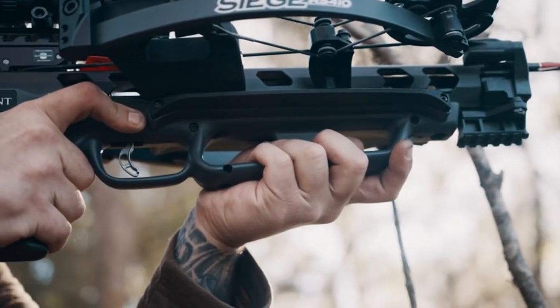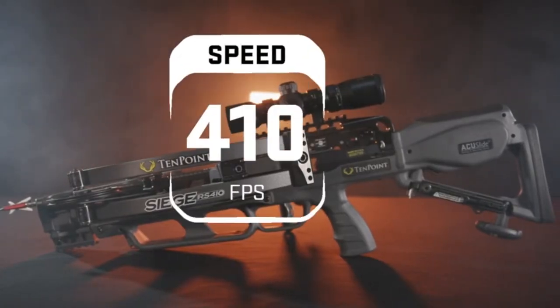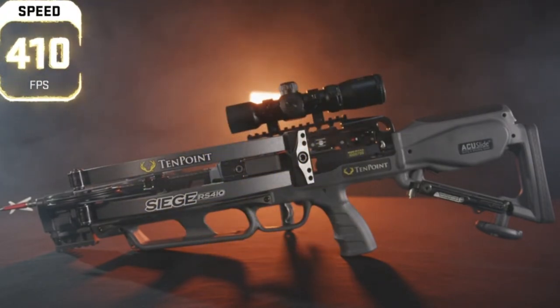The scope has variable magnification — roughly one to four power depending on the speed of your bow. It's super clear. TenPoint always has great optics on their bows.